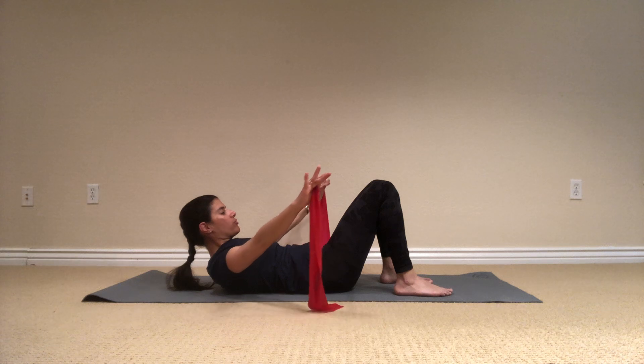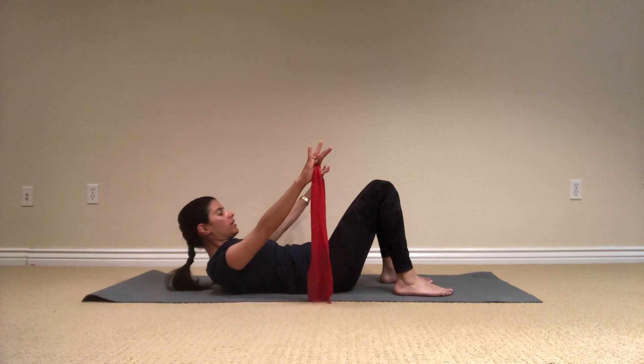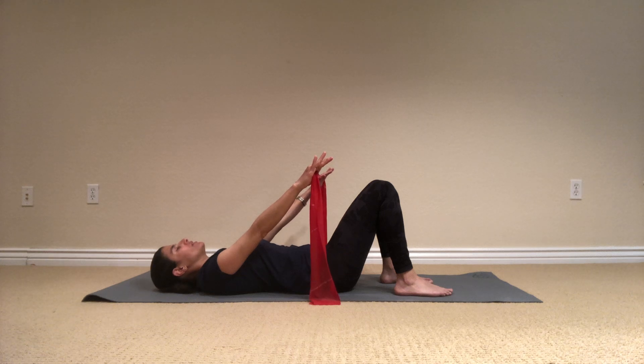And open for four more. And breathe, three, and two, and one. Back to the center and release.